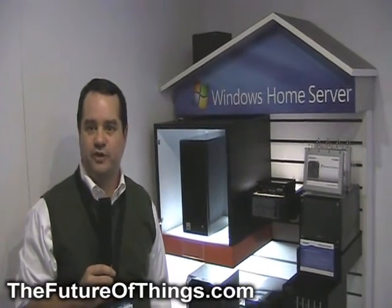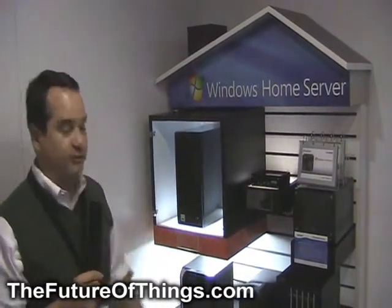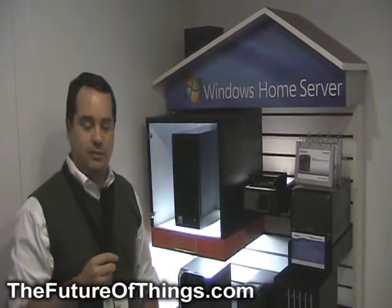Hi, I'm Todd Hedrick from the Windows Home Server team. I'm the product planner here at CES 2009. I'm just showing you some of the form factors that have been showcased at the Home Server booth.